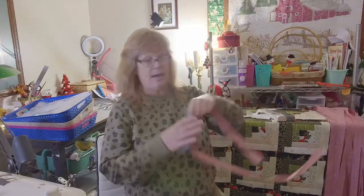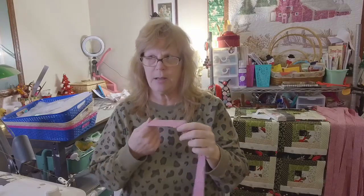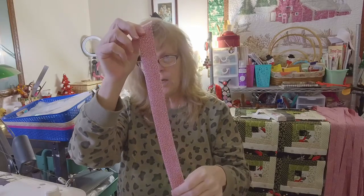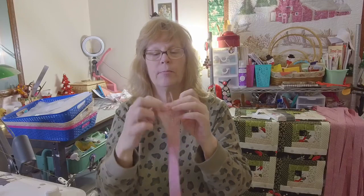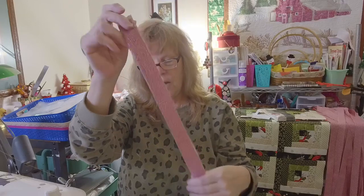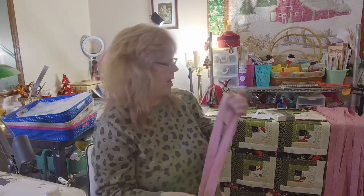For the other quilt I'm working on, I just need to bind it. I'm pretty sure it's queen size, or at least I know it's a full. I've got my binding — I cut it all into two-and-a-half-inch strips, folded it in half wrong sides together, and ironed it. Now I just have to join all these strips together and then I can sew the binding on.